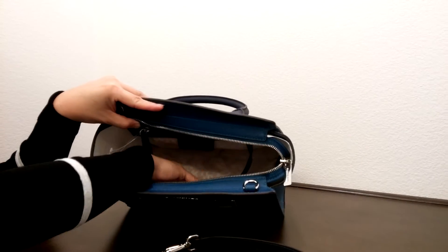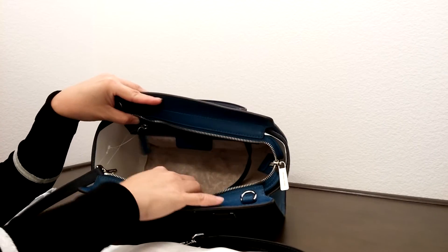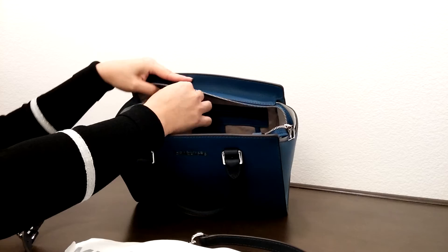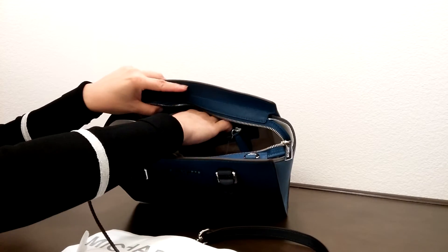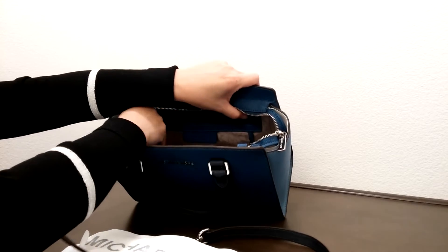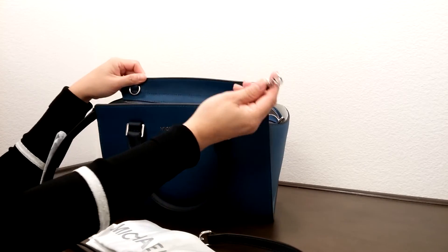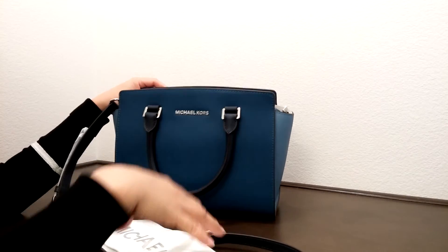On the inside, it comes with a dust bag. I have two slip pockets on one side and one zipper pocket on the other side. And as with any Michael Kors bag, it does have this strap here that holds your wallet, coin purse, cell phone, and whatnot.